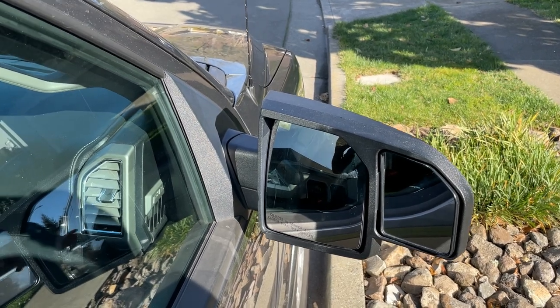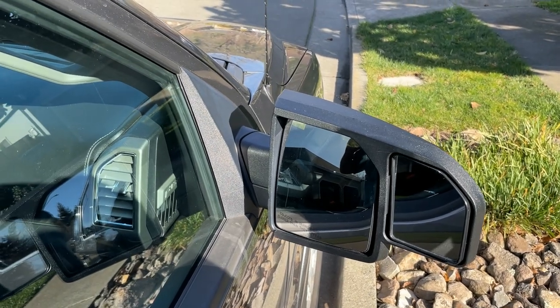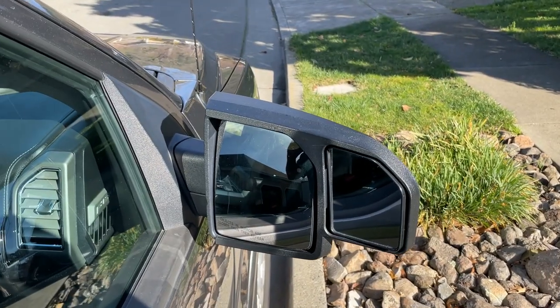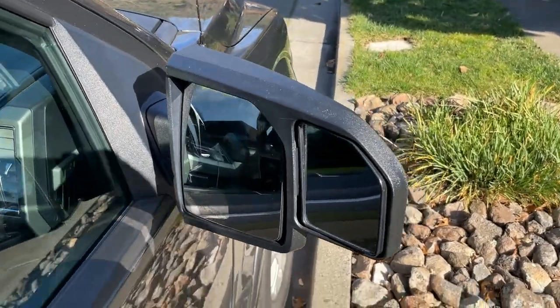This video is about my extension mirrors — side mirrors that I got four years ago. I bought them the same time I bought the truck. I have a Rockwood 2017 2504s mini light.